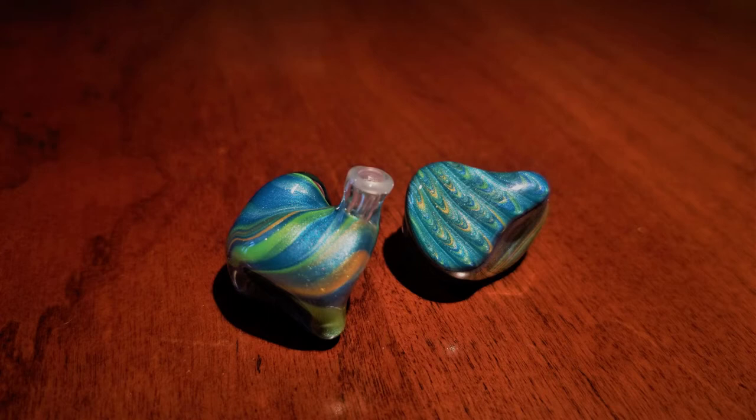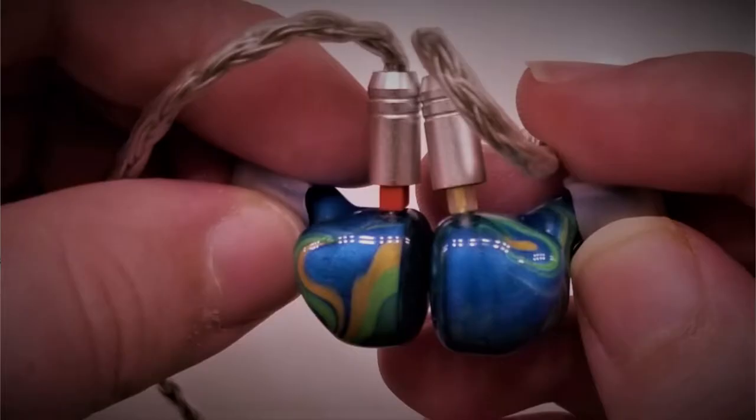Others have reported difficulties with the tips remaining secure to the stem, but I've had no such difficulties with my set. The difficulties with my set have to do with the cable and its connection to the IEM. While the two-pin connector at the right side of the IEM is at a 90 degree angle, the left connector's two-pin rests ajar, leaning to the left aggressively. While this might not seem like a big deal, it does affect how the IEM rests to my left ear somewhat.